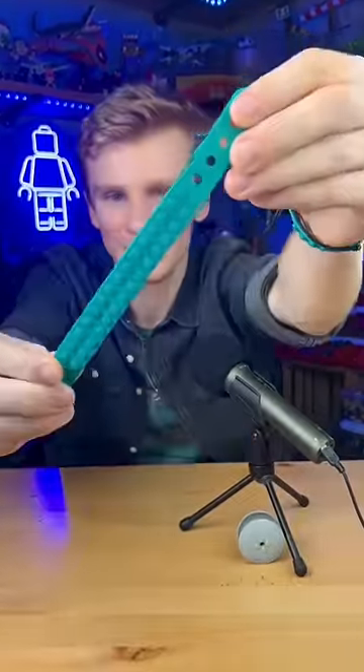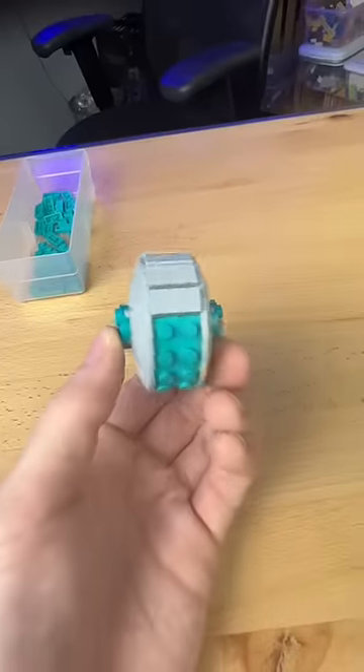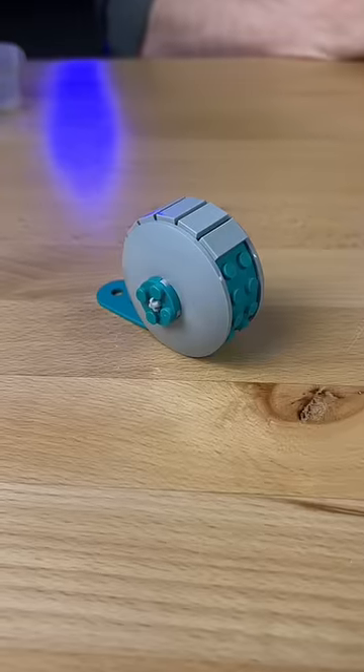Next, I grab this LEGO bracelet and I wrap it around the section like this. I grab a buttload of 1x2 tiles. I attach them to the top, and at just about this moment, I get one of the best ideas.